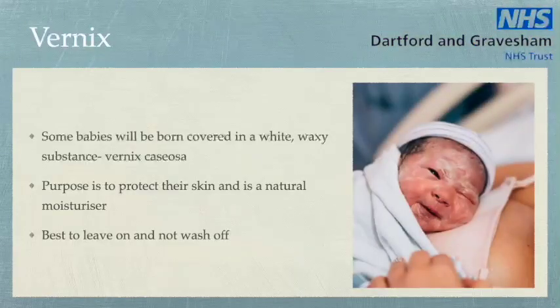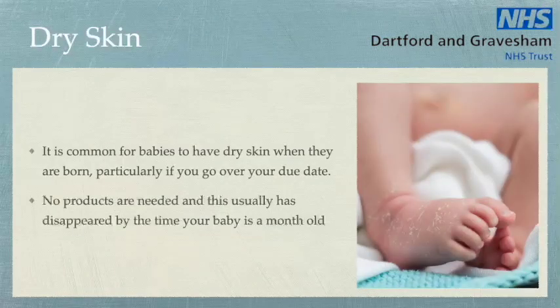Some babies will be born covered in a white waxy substance. This is known as vernix caseosa. Its purpose is to protect their skin and it is a natural moisturiser. It's best to leave it on and not to wash it off. It is common for babies to have dry skin when they are born, particularly if you go over your due date. No products are needed and this usually disappears by the time your baby is a month old.